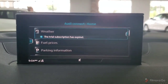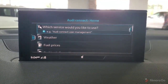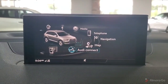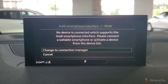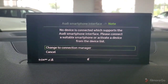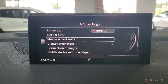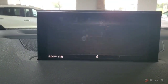Audi Connect requires a subscription, which allows you to search through things like weather, fuel prices, parking info, travel and flight, and things like that — again, a paid subscription. Audi smartphone interface allows you to plug in your device to the USB port and use Apple CarPlay or Android Auto. And then lastly we have settings, changing things like language, measurement units, and brightness of the display.